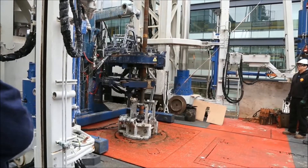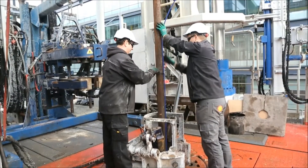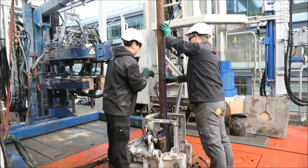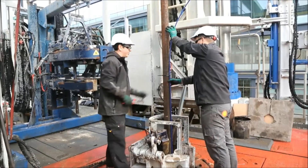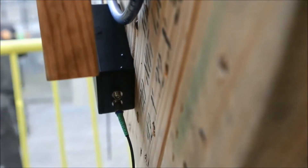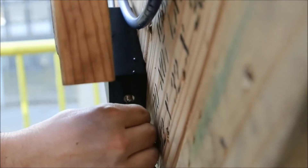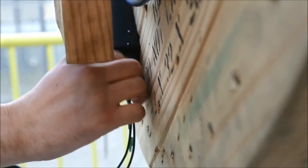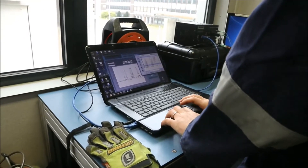The downhole cable is strapped to the tubing string using special tie wraps or cross coupling clamps for additional protection during run-in hole. A fibre optic cable is connected to the cable drum for live signal checks and measurement assembling.